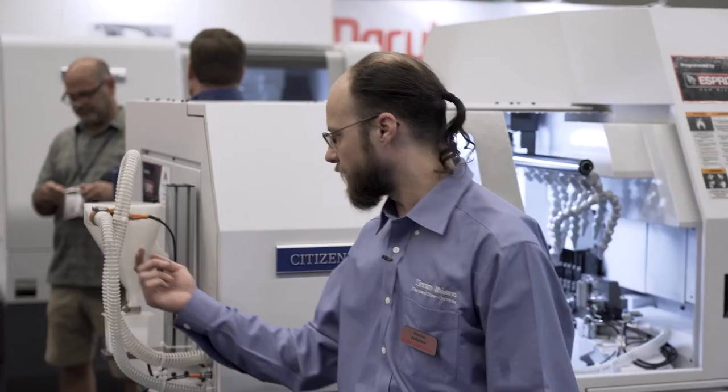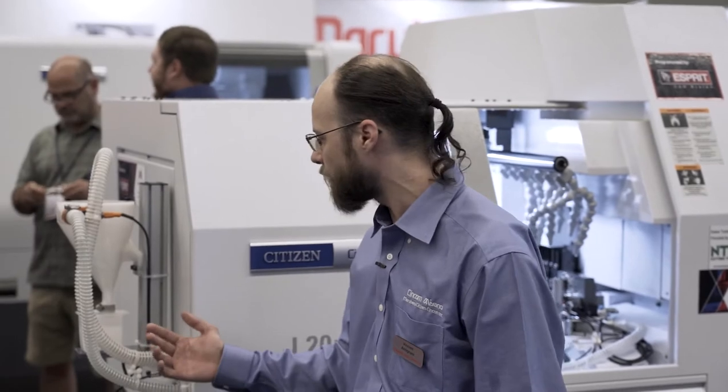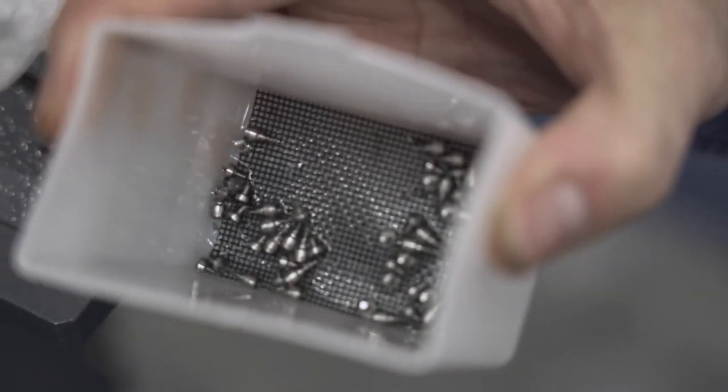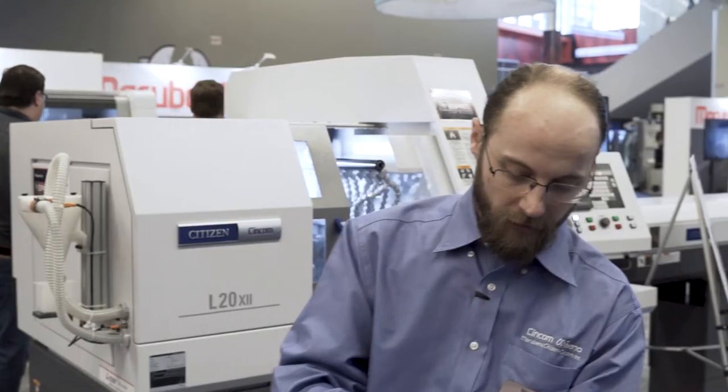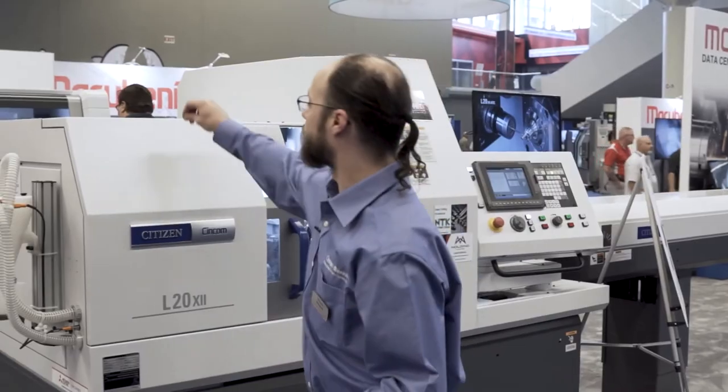The funnel is used to slow down the velocity to keep from damaging small and delicate parts, and then the part ends up in the cup down here. The parts we've been running are kind of a mock-up of a dental implant — we wanted to show off the vacuum eject so we made some tiny parts that people are going to have to squint to see.